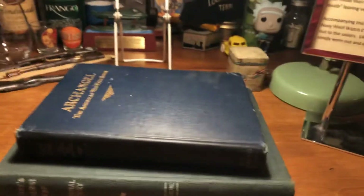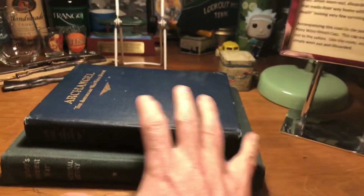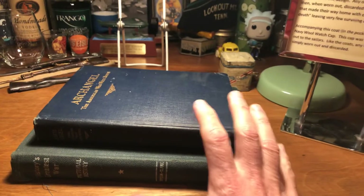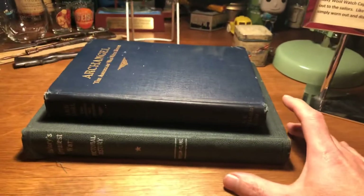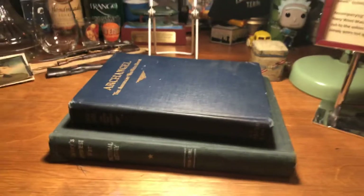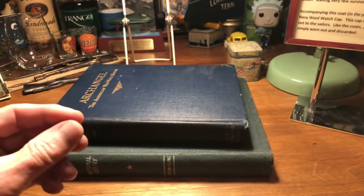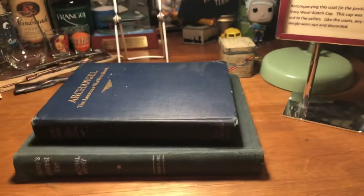If you have books that aren't very attractive, and this is why I like using the older books because they just have that old look, wrap them in cloth. Make your stack and then drape cloth over them — that gives you a really nice riser. I've even seen people use wrapping paper or brown paper-sack type paper wrapping the books up and using them as a backdrop. Very, very inexpensive.